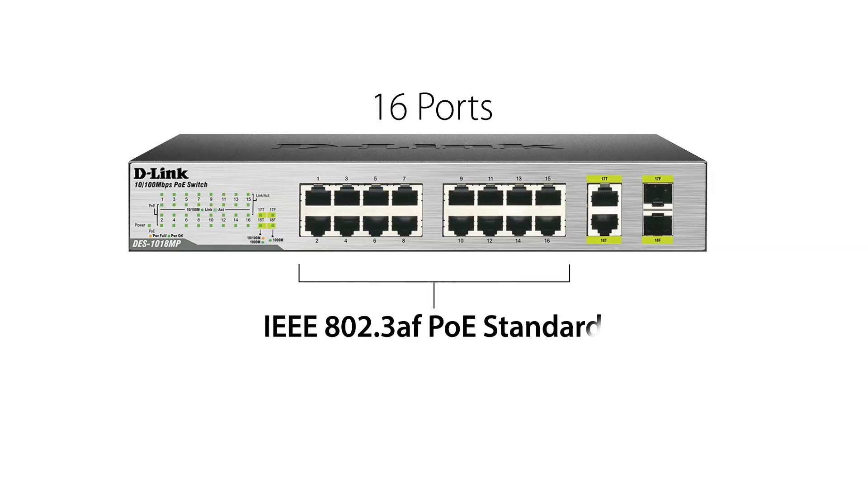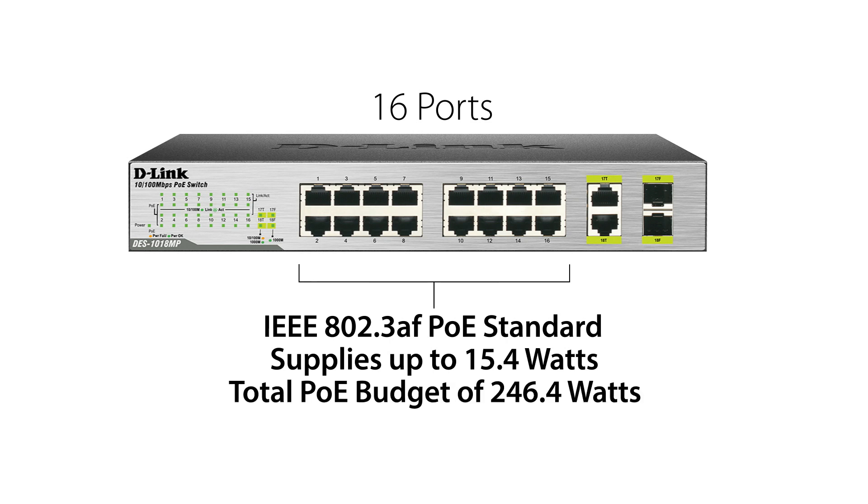This switch features 16 ports that support the IEEE 802.3AF PoE standard. Each of the PoE ports can supply up to 15.4W with a total PoE budget of 246.4W, which means you can attach up to 16 802.3AF compliant devices without requiring additional power.